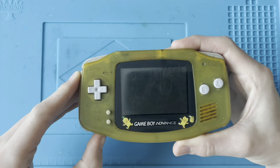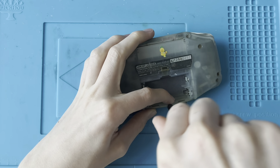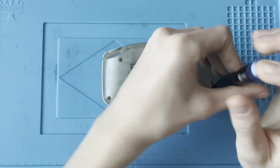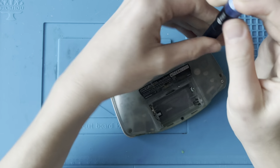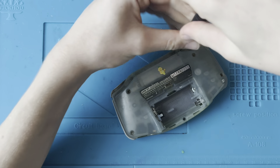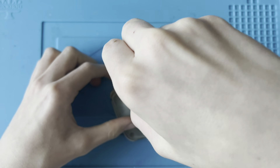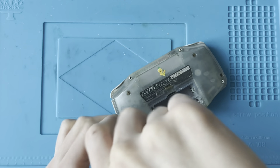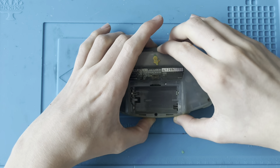This Game Boy does not turn on — we get absolutely nothing. Let's open it up and see what's going on inside. Usually I would say a Game Boy Advance with no power is probably the power switch — the power switch has just gone a bit dirty. But you usually get a slight flicker of the power LED, so I'm really not sure if that's going to be the case. The tops of all of the screws are actually a little bit corroded, so that is kind of a bad sign. Let's lift this off and see what we're dealing with.